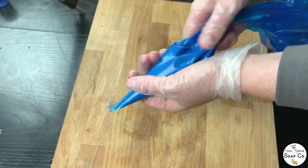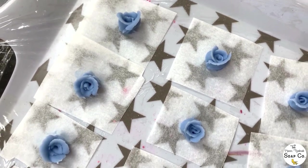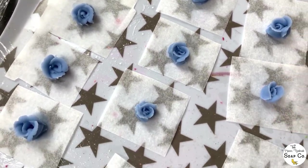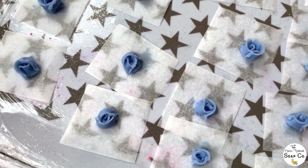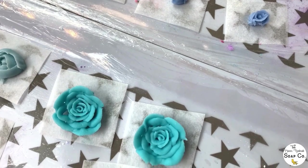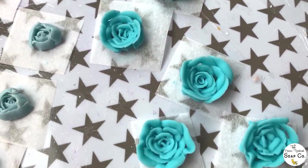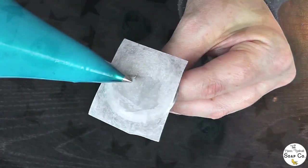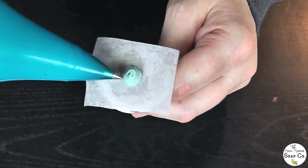Today we're going to be decorating our soap top with a selection of piped roses in different shades of blue. I piped these roses a couple of days ago so they are nice and firm now and ready to be used on top of the soap. I'm going to show you how I piped these roses — I'm using three different colors of mica to create them.